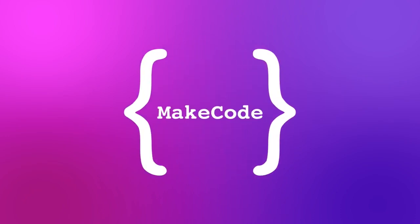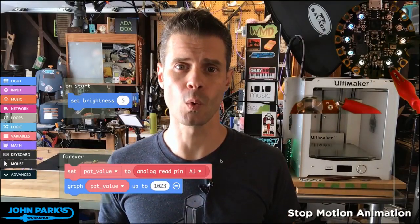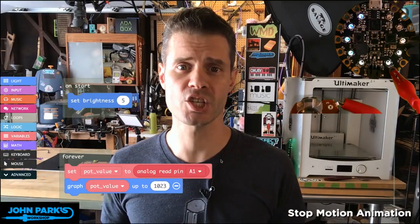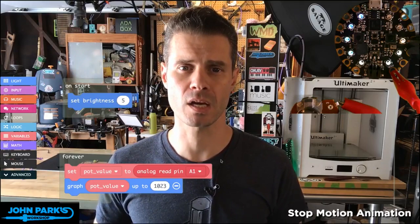MakeCode Minute. For today's MakeCode Minute, we're going to look at reading a potentiometer on the Circuit Playground Express using MakeCode.